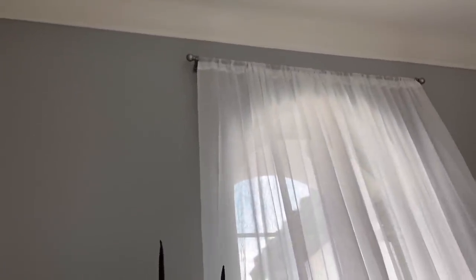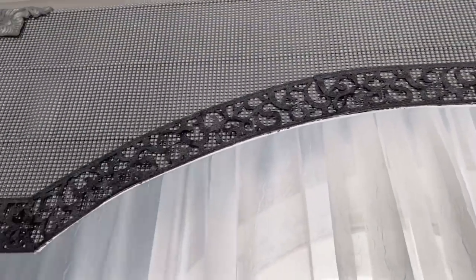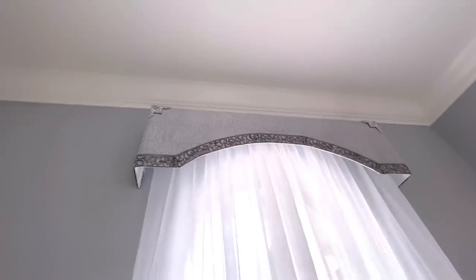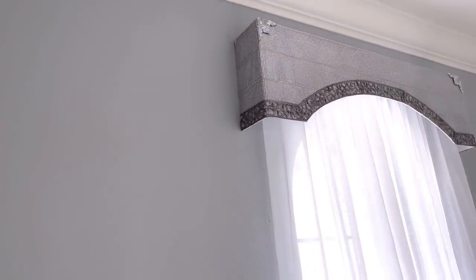This is where I'm going to be mounting the cornice, and as you can see all I'm doing now is simply hanging it on top of the existing rod for the curtain. This window here is never open, which is why I made my corners like this. But if you'd like to make yours on a window that's constantly open, you will have to make provision for a hook.